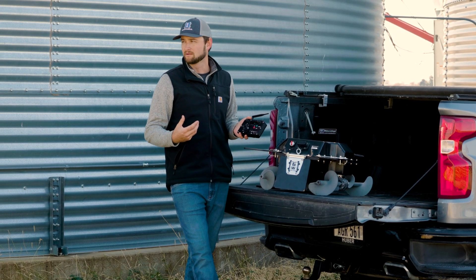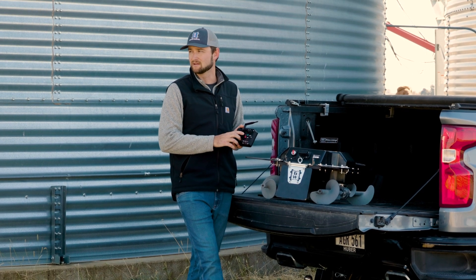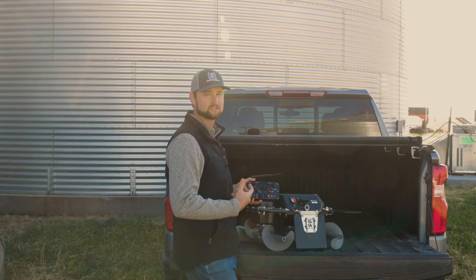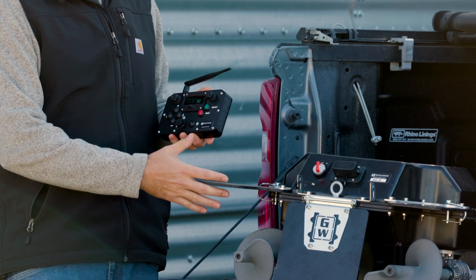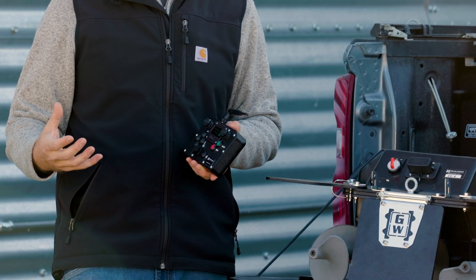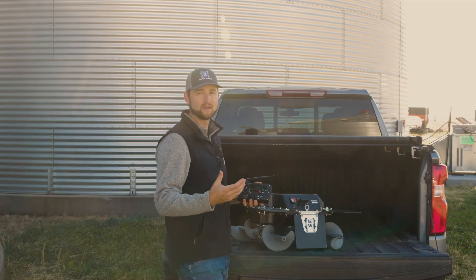While operating the robot inside the bin, you'll have the ability to get battery data from the robot so you know when it's time to wrap up and get back to the hatch door to bring the robot out. The workhorse robot and controller are just the first part of the overall package needed to successfully and efficiently operate the robot at a bin site.